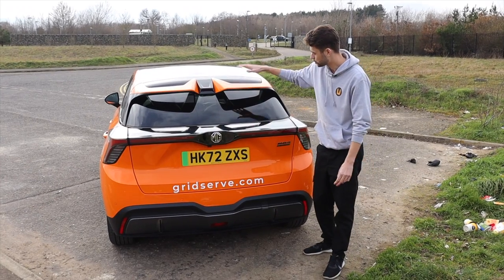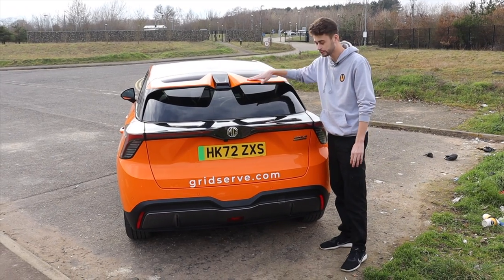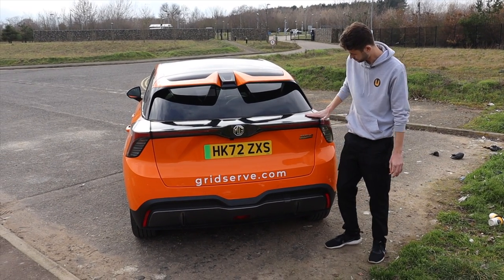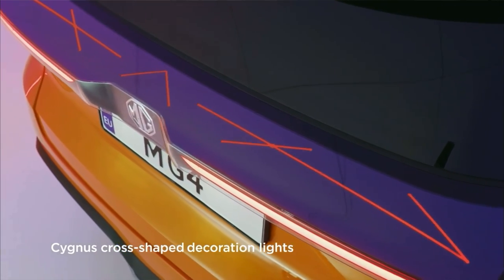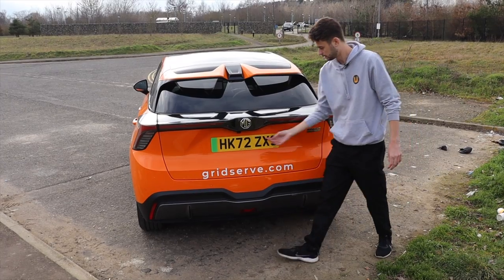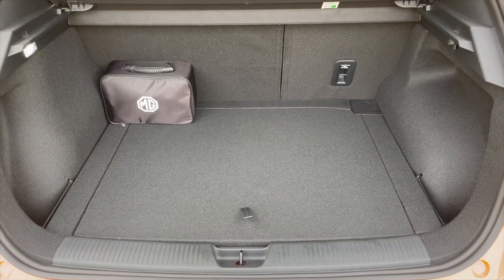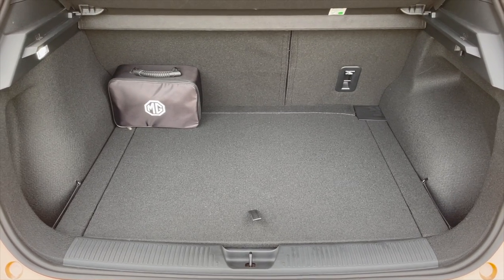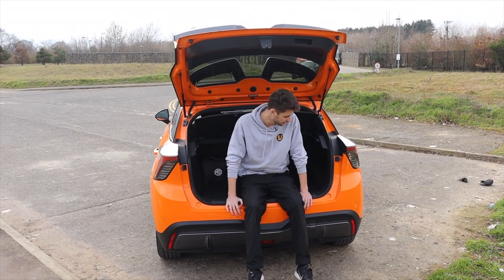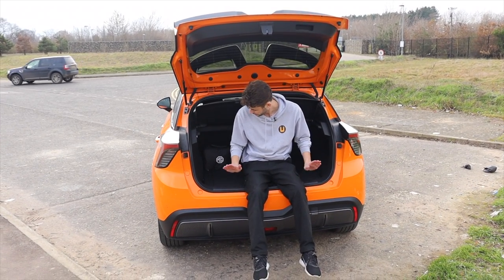At the back, because this is a trophy model, you get this excellent spoiler which is body-colored to match, and this rather interesting light bar that goes across the top with some interesting patterns in it. If we open up the boot quickly, we can see there is 363 litres of space in here, which is alright — not class-leading but pretty decent. It's a nice square shape and there's no load lip either.